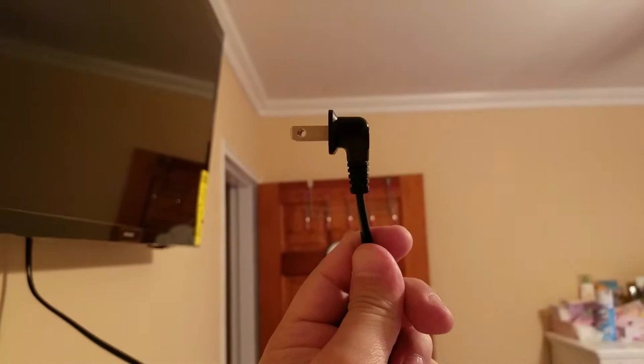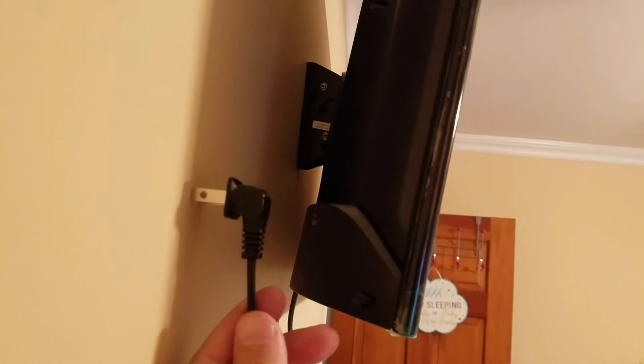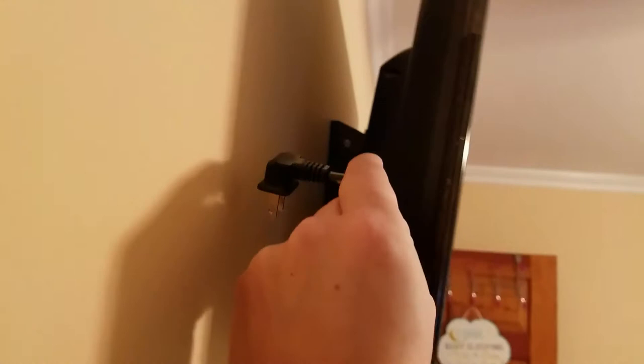Someone somewhere in China decided to make this a right angle so it minimizes how proud the outlet sits, so you could flush-mount a TV closer. This bracket is what allows me to plug it in this way and then just bend the cord at 90 degrees because it sits off three or four inches.